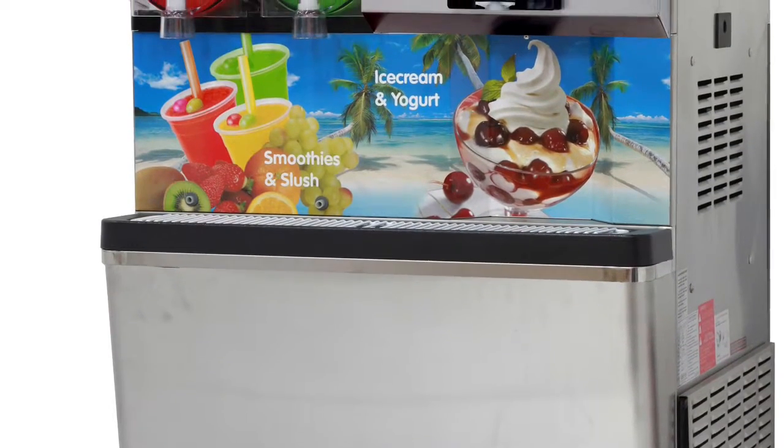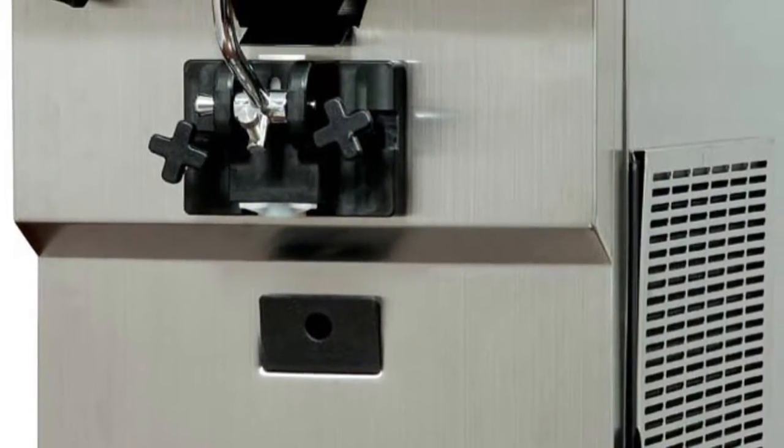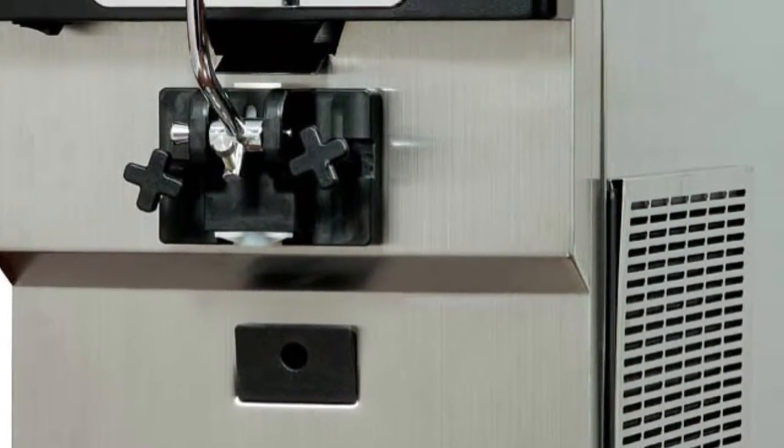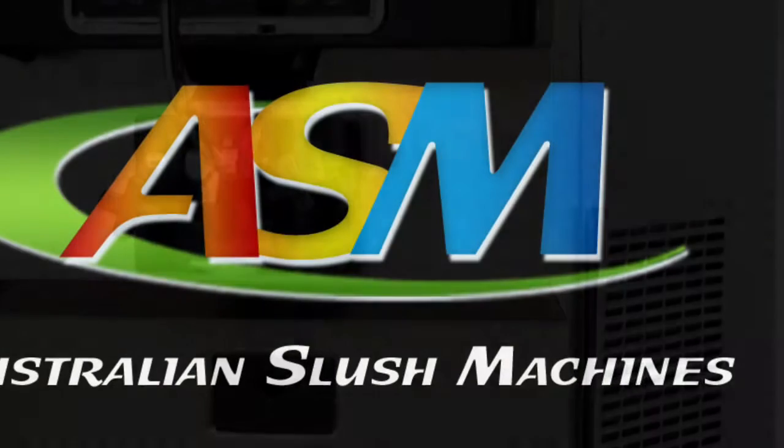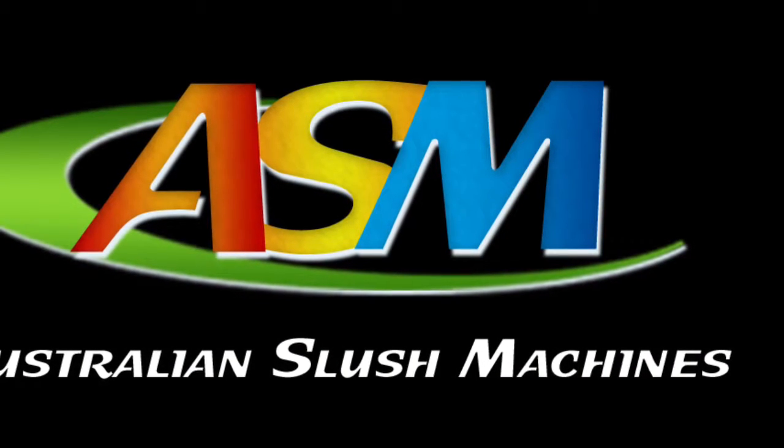Introducing our all-in-one smoothie, slush, and ice cream yogurt machine. This unit contains a twin bowl slush machine as well as the SSI 151TG yogurt ice cream machine maker. The unit is all-in-one, weighs 180 kilograms, and will make both smoothies and slushes as well as ice cream and yogurt.